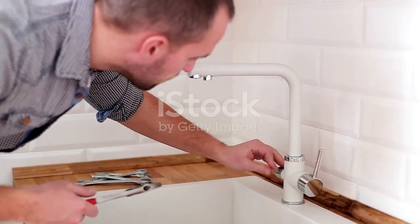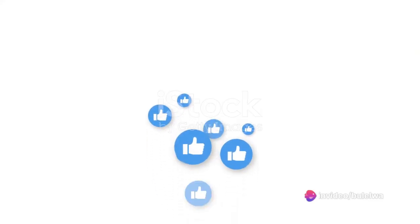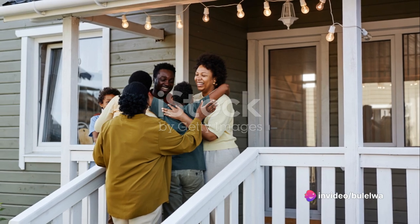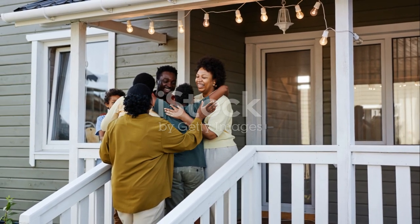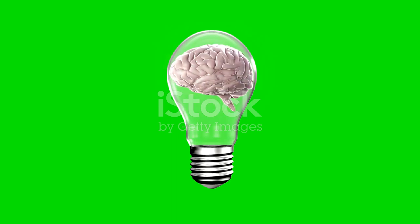If you did, do consider subscribing to Learn As You Go Right for more insightful content. And while you're at it, go ahead and hit that like button. Sharing is caring, so don't forget to share this video with your friends and family. Remember, knowledge is power, especially in the world of DIY.